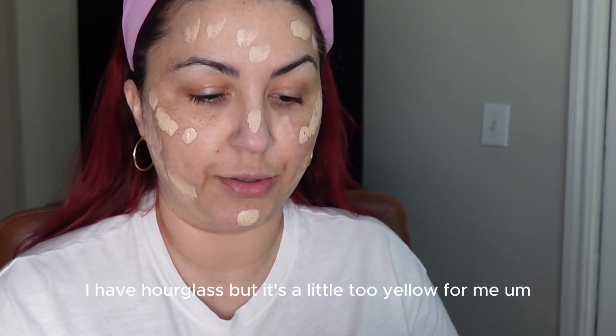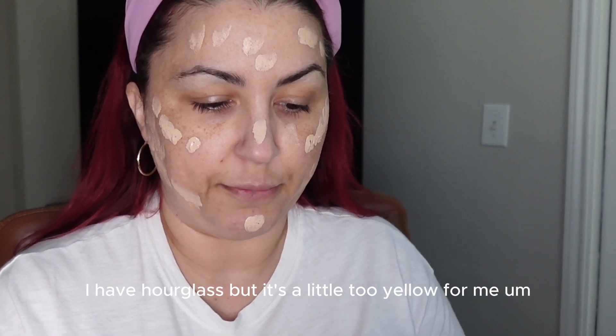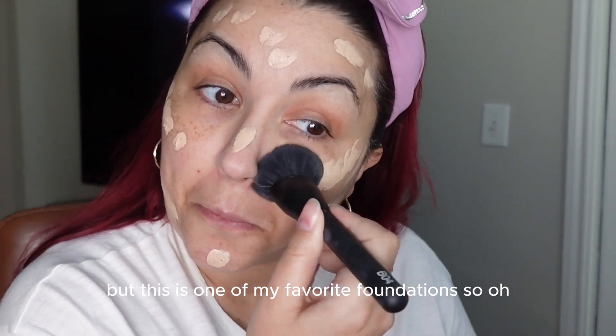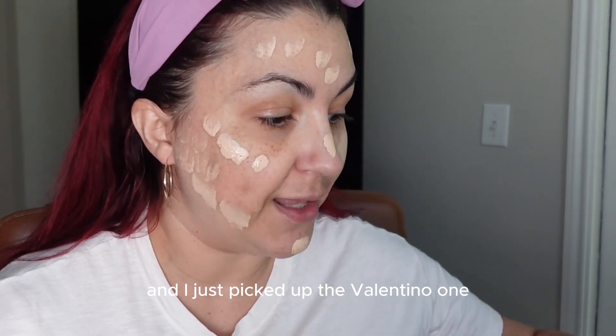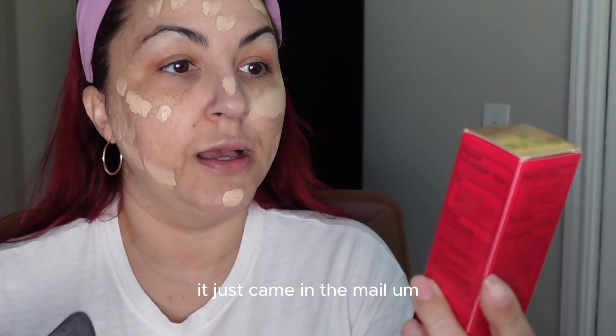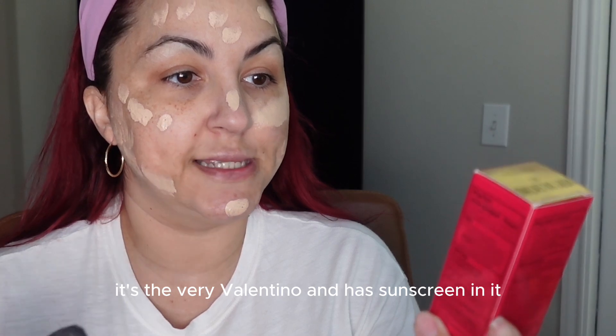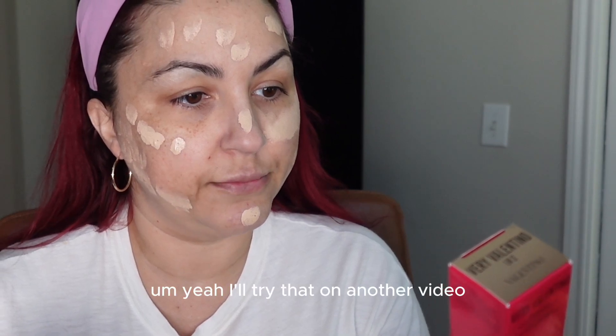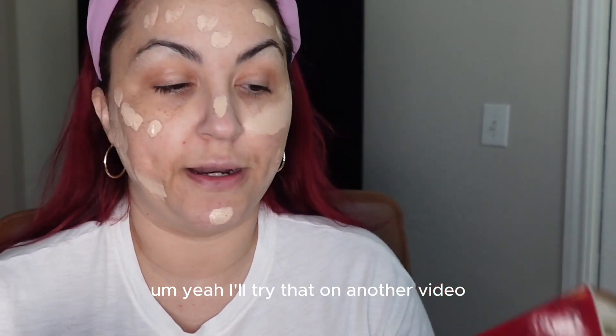I have the Hourglass, but it's a little too yellow for me. But this is one of my favorite foundations. I also just picked up the Valentino Very Valentino foundation — it just came in the mail. It has sunscreen, SPF 26, it's a light lasting perfecting foundation. I'm excited to try it on another video. I'm not sure if it's more of a matte or luminous finish, but we'll find out together.